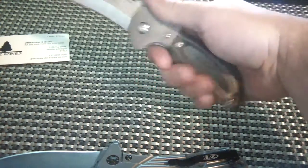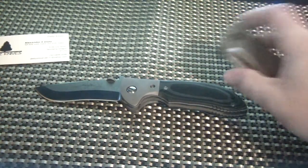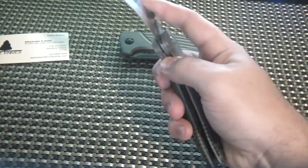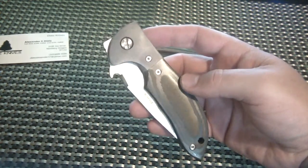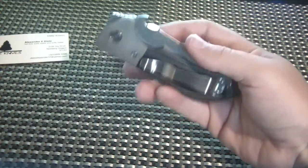For me with medium-sized hands, this is a good size knife. If you have larger hands, you probably want to go with the regular sized Commander or even the Super Commander. But this is actually my second Mini Commander — I had another one that I bought used off the exchange and I flipped it pretty quickly. Not that I didn't like it, I just had something else on my mind.